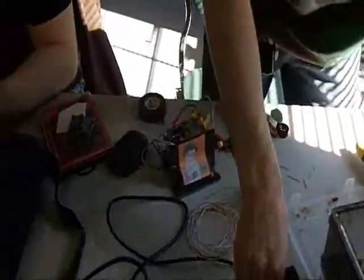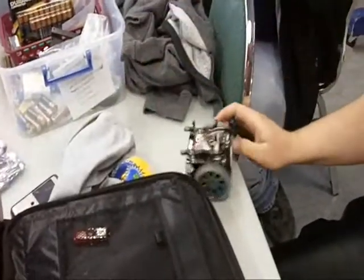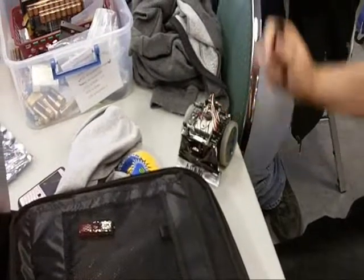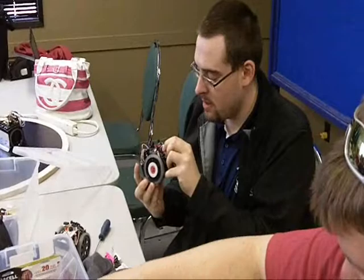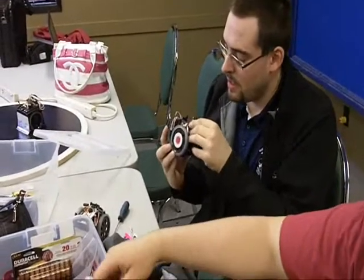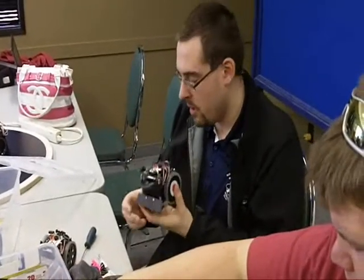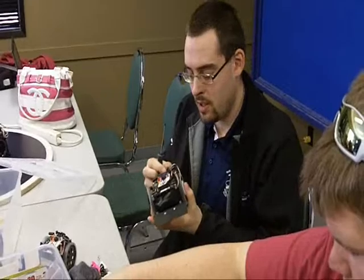This is a sumo robot, right? Yeah. That looks fancy. We're a school from Saskatchewan that's brought five mini sumo bots that the kids have been working on in their spare time for the past three or four months. What school? We're from Nealberg Composite, just east of Lloydminster.